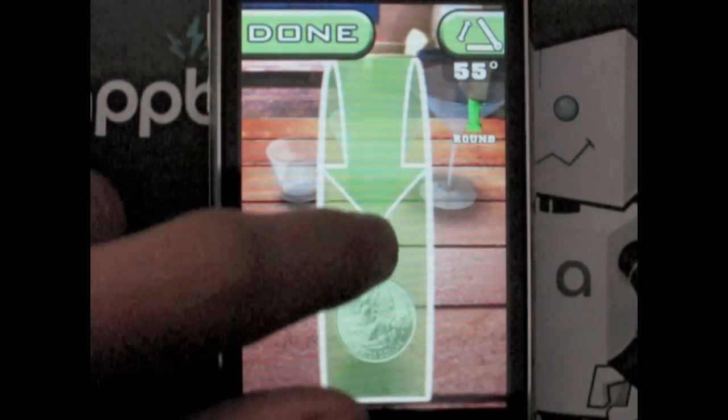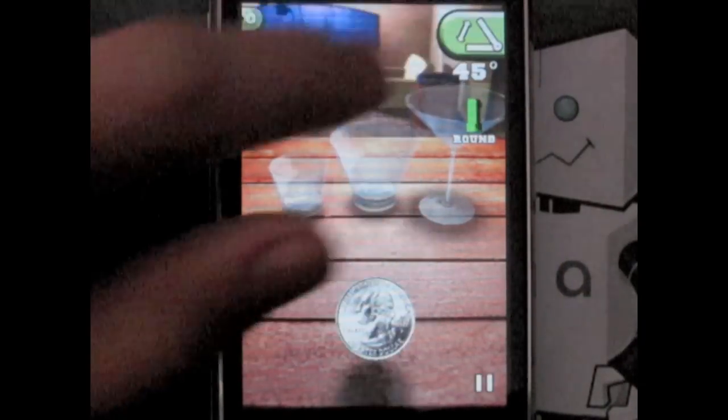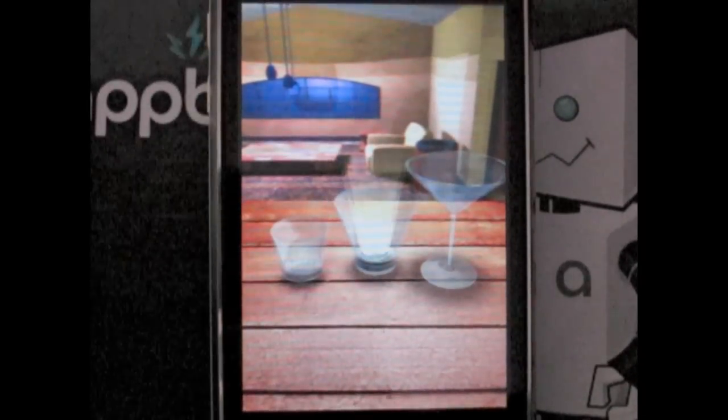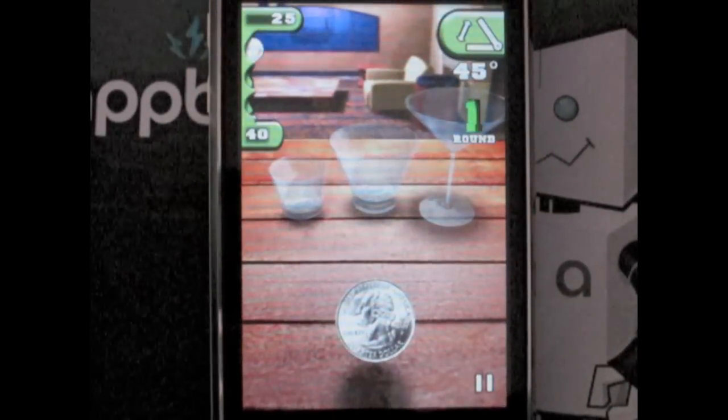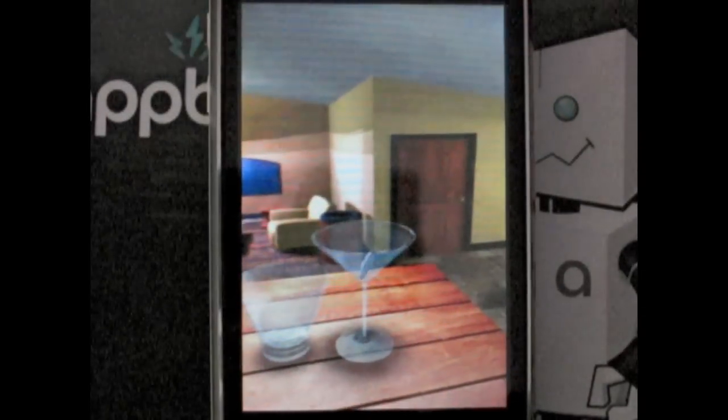iQuarters is a game from the creators of Golden Tee Golf and is being released June 3rd for $1.99. Let me start off by saying that even if you have never played the bar game Quarters, this game is still very appealing.